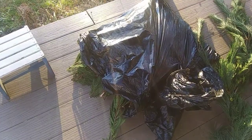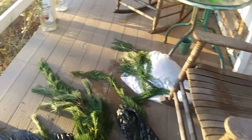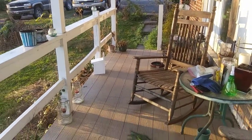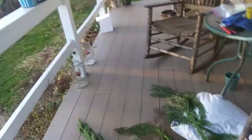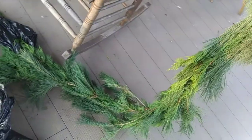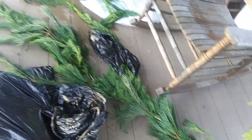I have this black trash bag here with more Leland cypress and that trash bag there with more Leland cypress, and over there — it's probably hard to see — the bottom of a Christmas tree. There's white pine there that I'm going to use if I need more. But so far it's coming out really nicely. I'm really impressed at how full it is, because garlands you buy at the store are not this full.